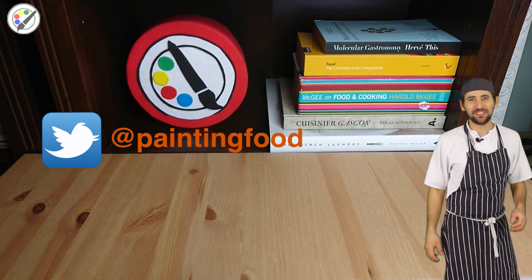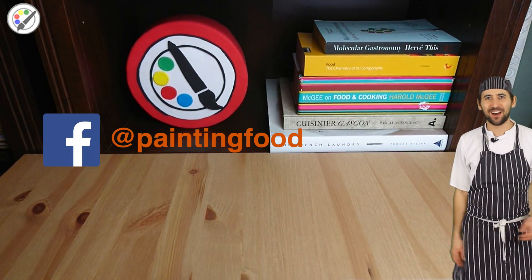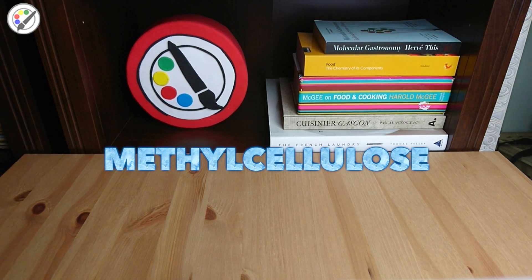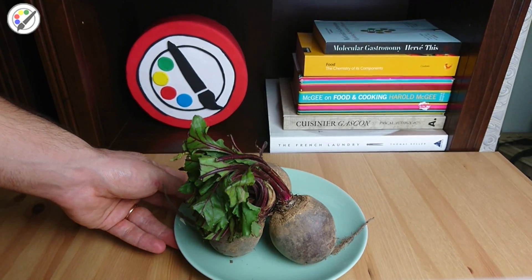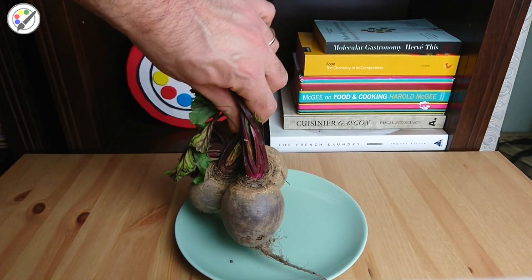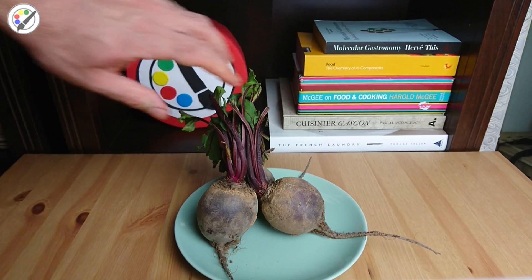Hello foodies! Welcome back to the Painting Food Channel! It's me, Nicolau. We're gonna be making a very unusual spaghetti using methylcellulose, also known as reverse gelatine. It gelifies when it's warmed up and it melts when it's cold.